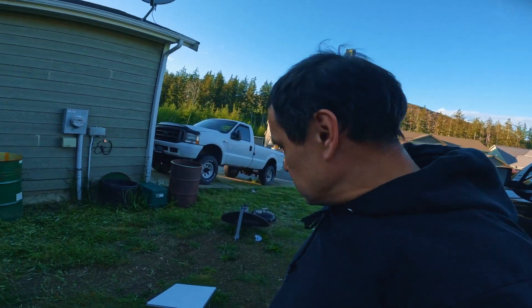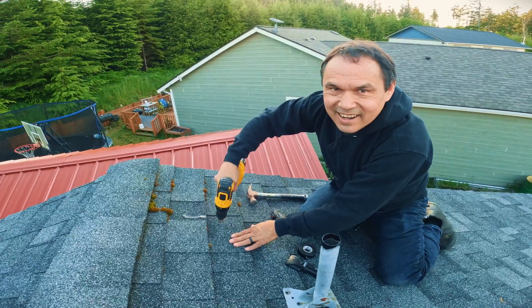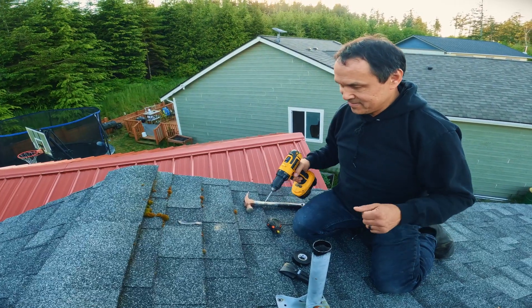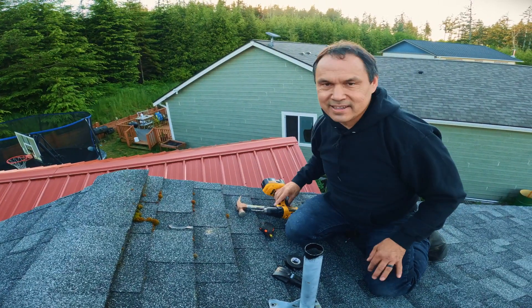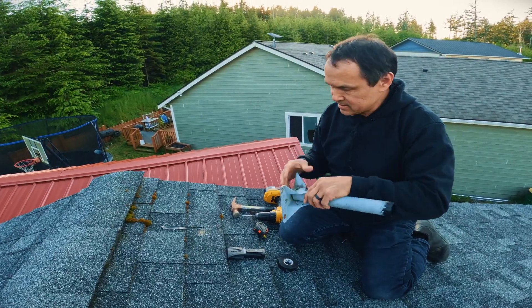Apparently this is working just like it is. It's always a good thing when you go through and the drill doesn't just fall through — that means you hit something solid. Oh come on, I didn't bring a wrench for this.